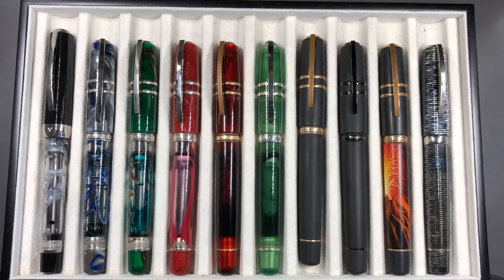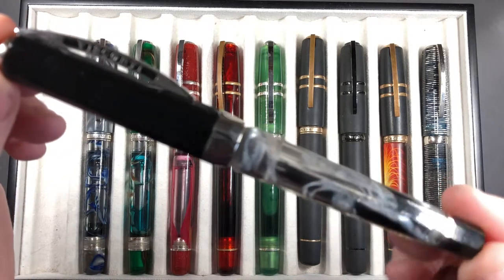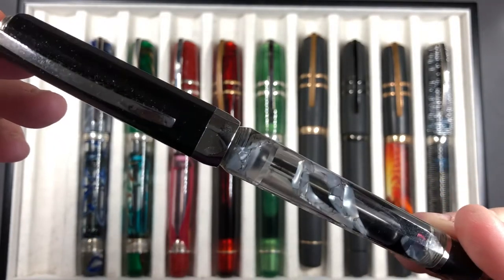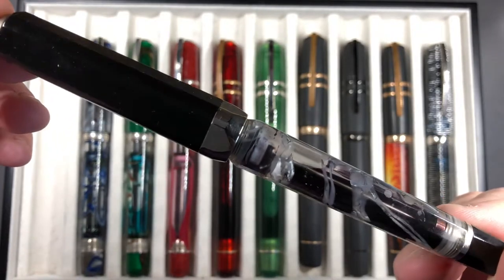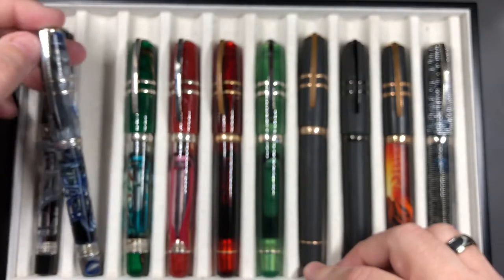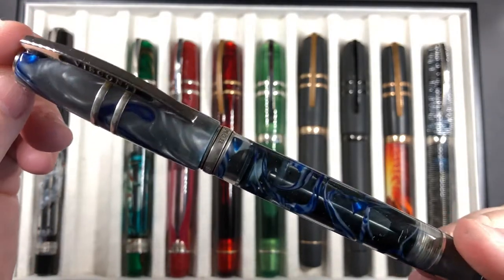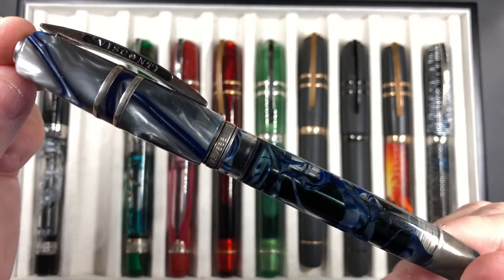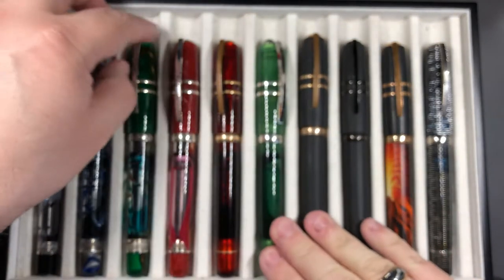Here are the next ten pens I have currently inked up. First is the Visconti Opera Silverdust — a ribbon pen with actual silver dust in the body, currently inked with Montblanc Oyster Grey. Then we have my very special Homo Sapiens London Fog. This was my first Visconti and it set me on the path to collecting many more Viscontis.